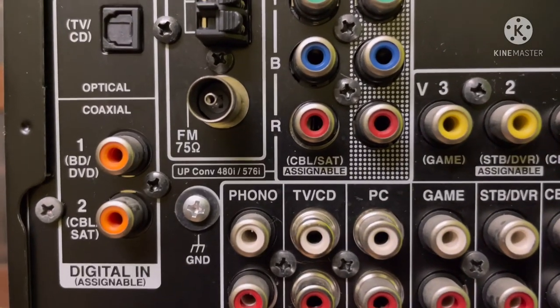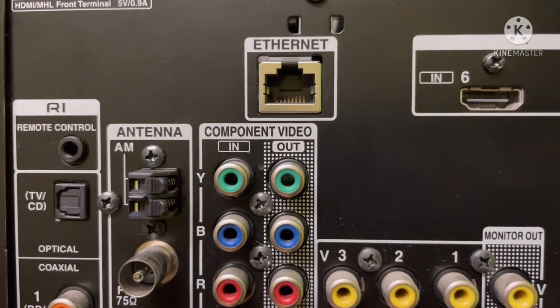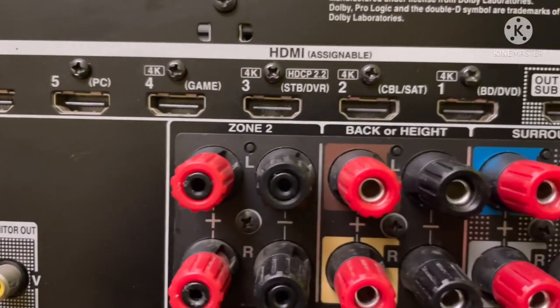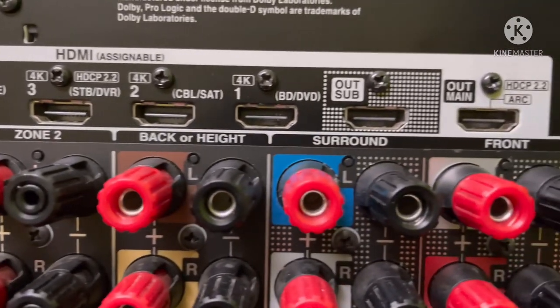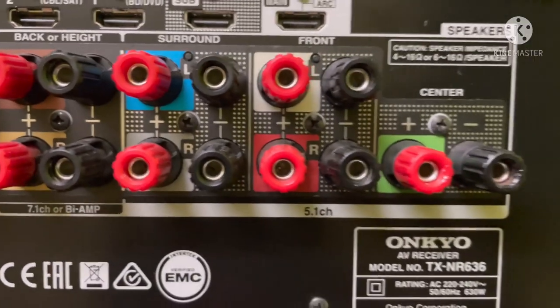This is a nice receiver with cinema filter and music filter options. You can get 7 HDMI inputs and 2 outputs — 1 ARC plus 1 zone output. A subwoofer output is also included. You can get 2 optical and coaxial inputs as well.